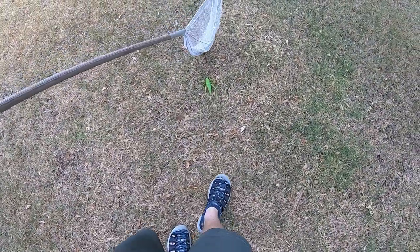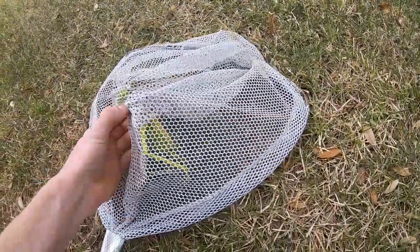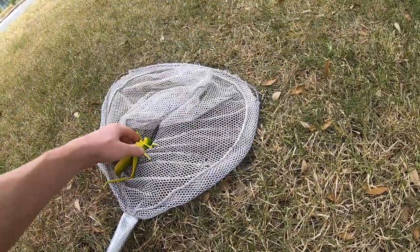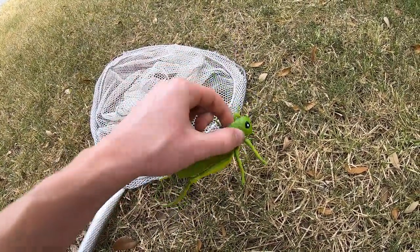With the net, you can actually come in from in front and walk towards it at the same time, then kind of get in and pounce it. Once you've got it, I like to grab them through the net. Then I'll flip the net over and grab them with the other hand. And that's how you can catch grasshoppers with a net.